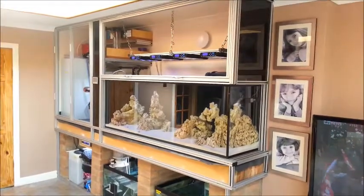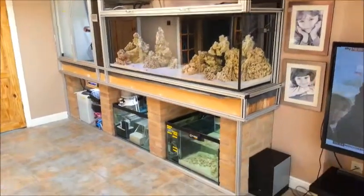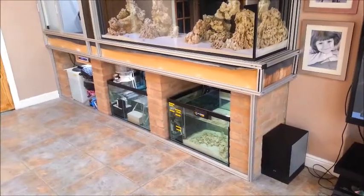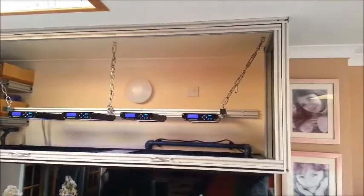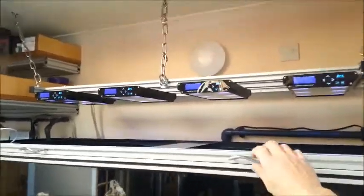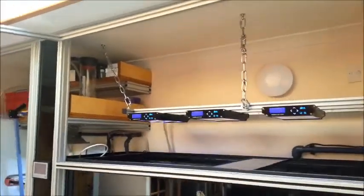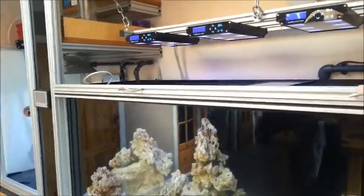I've finally managed to finish building all the framework for the cabinet. At the bottom we've got a framework which will allow four acrylic sliding doors, and above the tank I've got what will be a large swing-up panel which will be held up on gas struts. That will come up giving me easy access, going all the way up to the ceiling, and on this side I've got double doors.